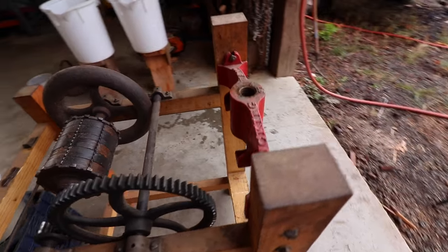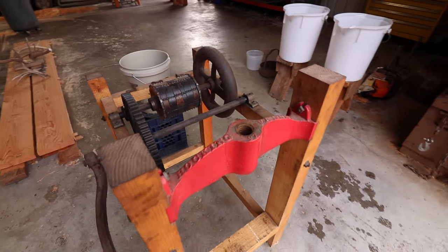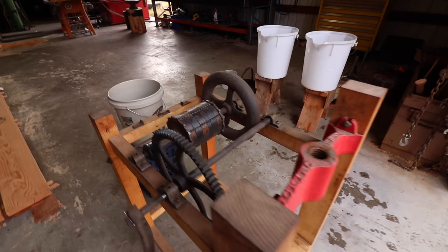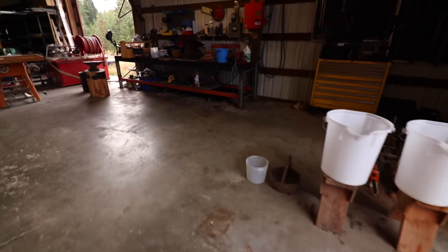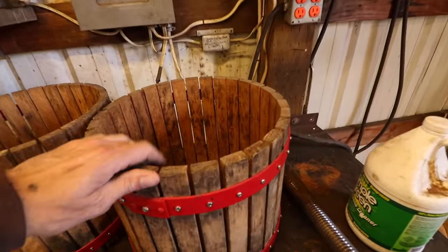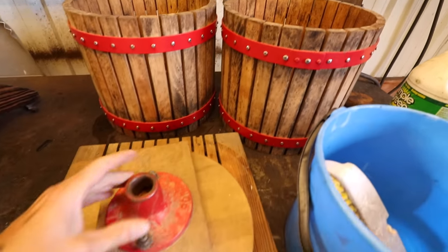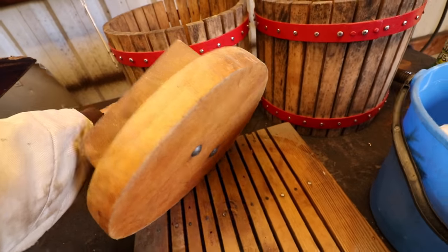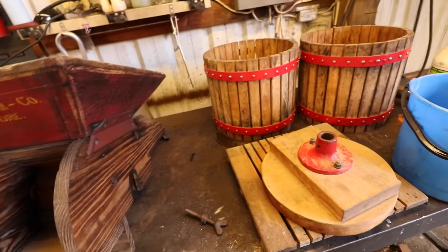And of course, this really big heavy arch — a screw arch. The reason I took it apart is I want to give it a quick cleaning and show you how the whole thing works, then we'll put it all together. Here are the rest of the components: the barrels, made out of oak staves — I built these from the original rings. Here is the solid maple press plate. I had to rebuild all of that. And here's the hopper — we'll show you how that works.